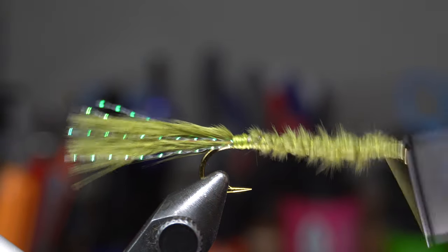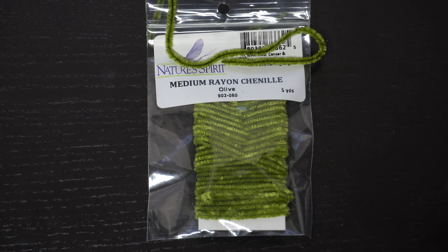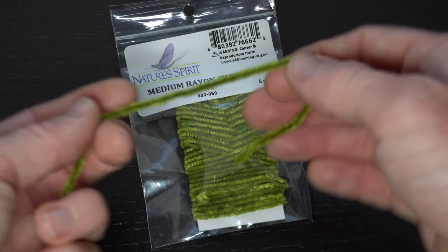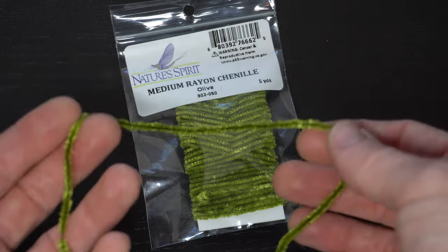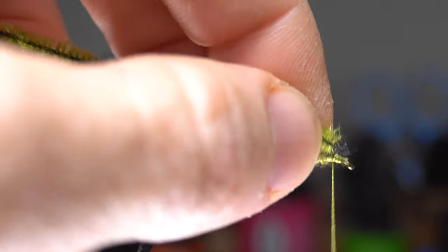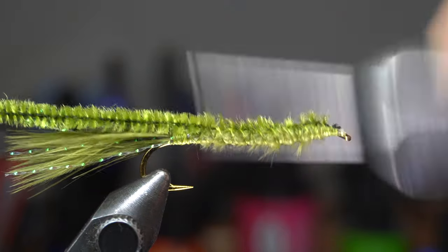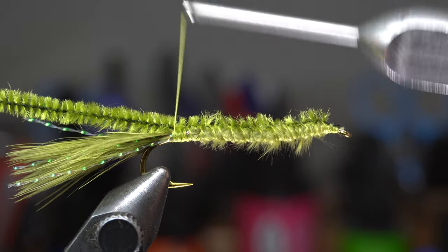Bring your thread back up to just shy of the eye of the hook. Now we need some chenille — this rayon chenille will work great. Today I'm using olive. A piece this long should tie a couple of these flies. Tie in the tip of the chenille near the head of the fly and tie it down to the start of the tail, ensuring that the chenille does not rotate on the hook.